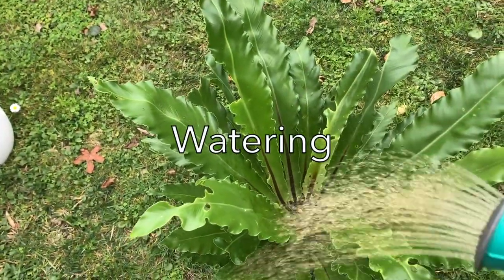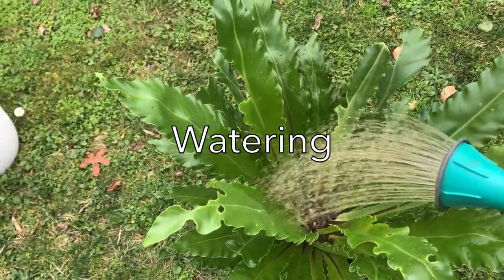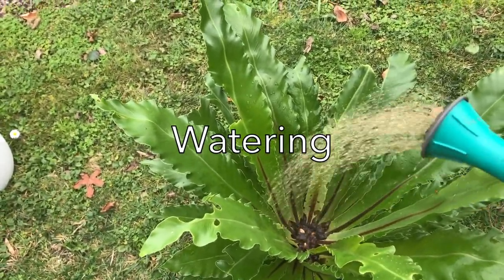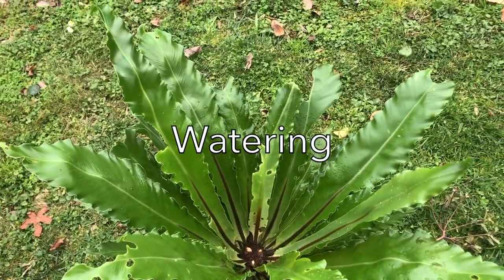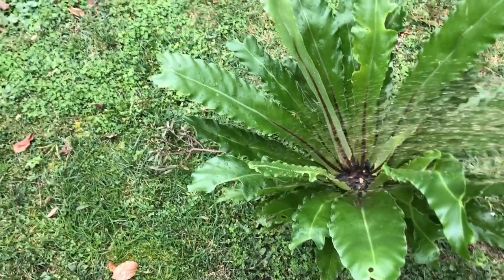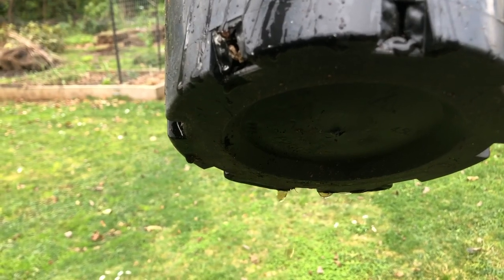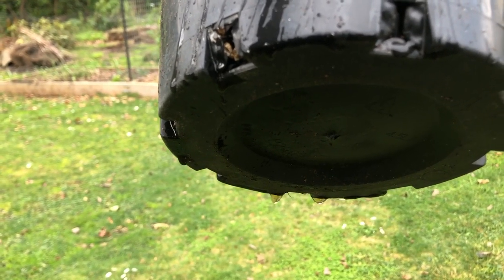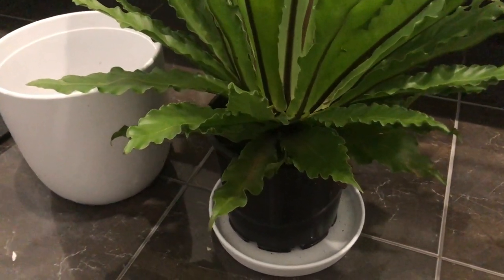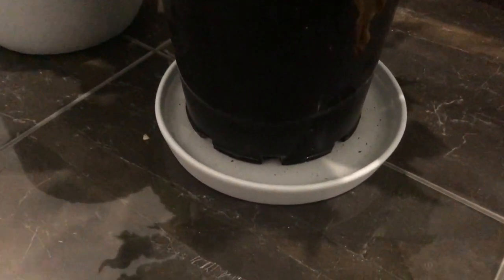As for watering, these plants actually receive water from above because they grow in trees, so water falls naturally on them and drains away. Take them outside and water them with a watering can. In summertime you might need to do this once or twice a week. Generally you would never sit these plants in water — you're not going to bottom water them by sitting them in a tub. However, if you're going away for two weeks, you can sit the plants in a saucer of water and they'll be okay.